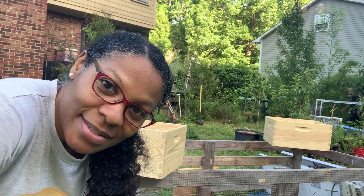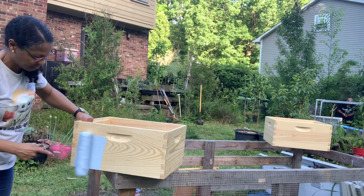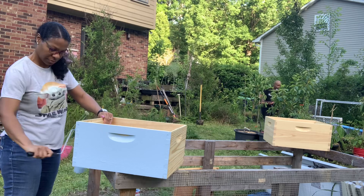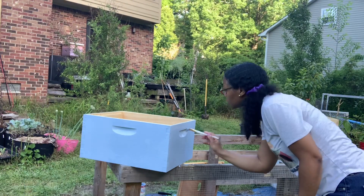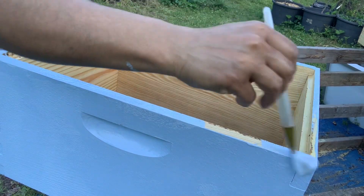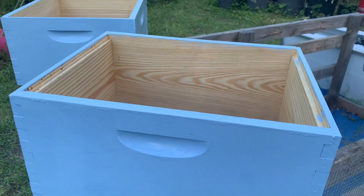We're going to finish these last two boxes up and we'll be done. These boxes are so ready to go — the bees are already checking them out.